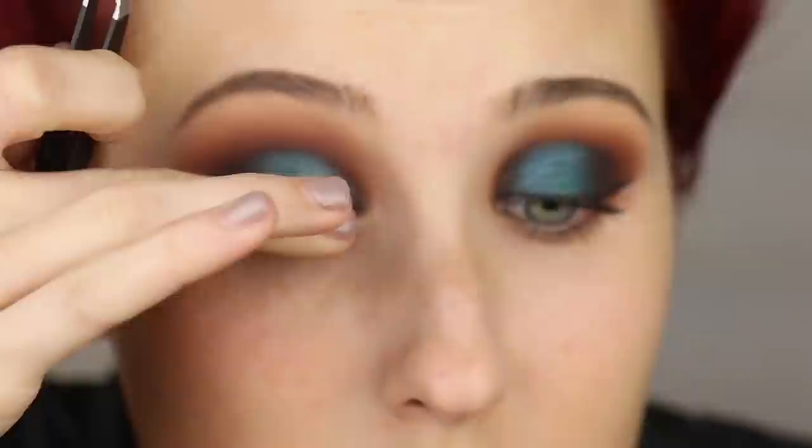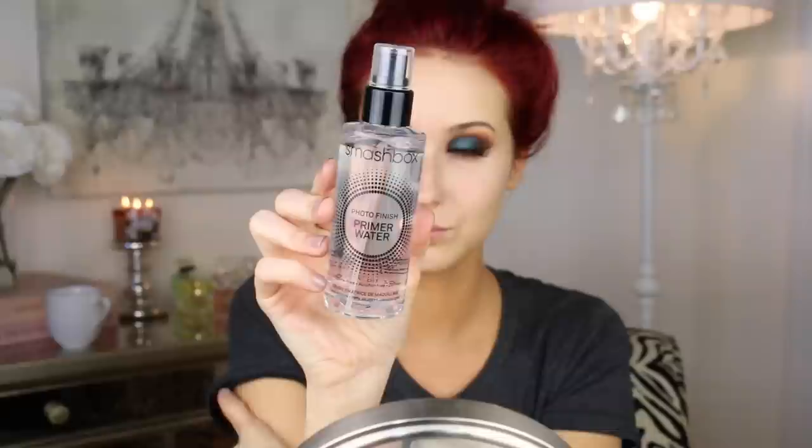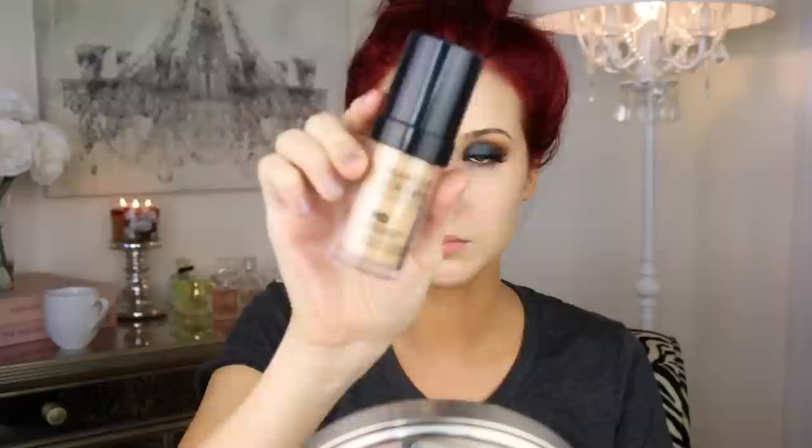Now I'm applying Velour lashes in the style Lash in the City. These have a little wing — a flick on the end of the false lashes — which really compliments the winged liner look that we have. As you can see comparing both eyes, the wing on the end did kind of slightly cover up my double winged liner, so that's just a tip for you. I'm going to be priming my face with Smashbox Photo Finish Primer Water — oh my gosh, can we say obsession? This is like my new baby. I'm going to douse myself in this primer water and let it dry.